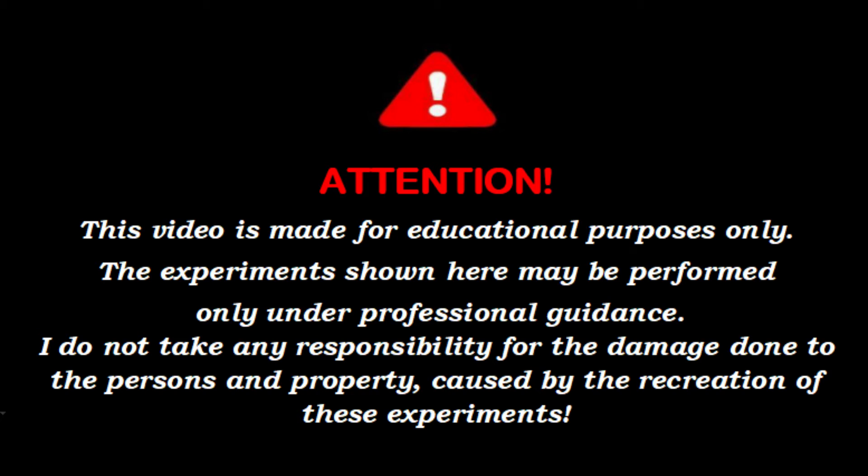Attention, this video is made for educational purposes only. The experiments shown here may be performed only under professional guidance. I do not take any responsibility for the damage done to persons and property caused by the recreation of these experiments.